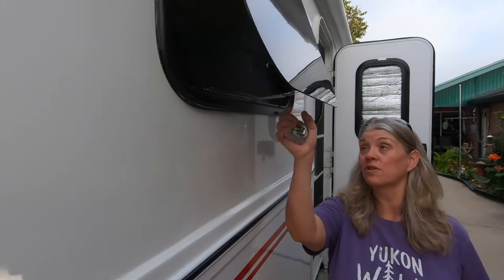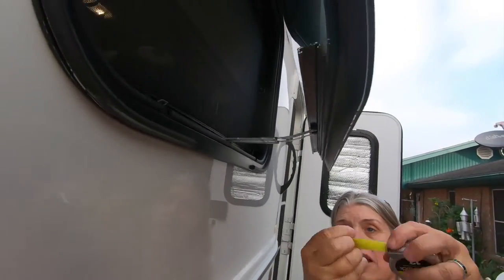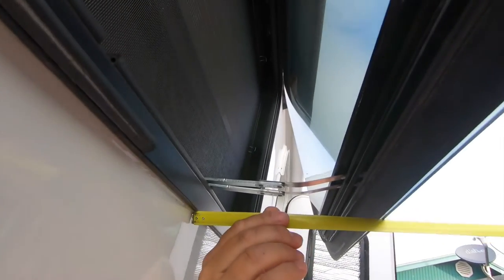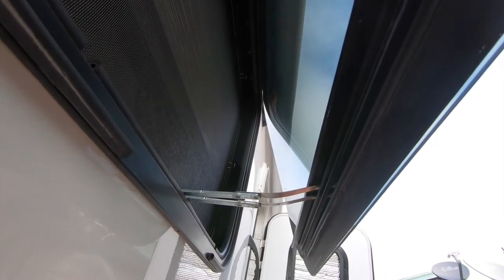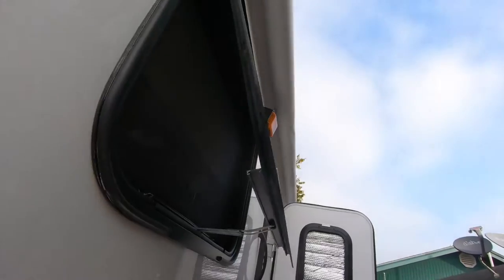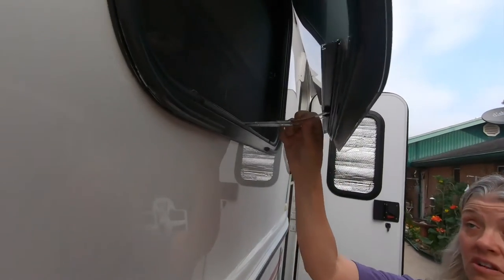This one over here was the first one we did and we took the bumper completely out. By doing that it didn't really gain us that much more — it gave us about six and three quarters inches. But if you take the bumper completely out, it makes the arms go straight out and a little bit harder to close.